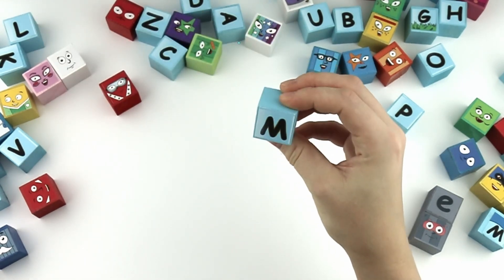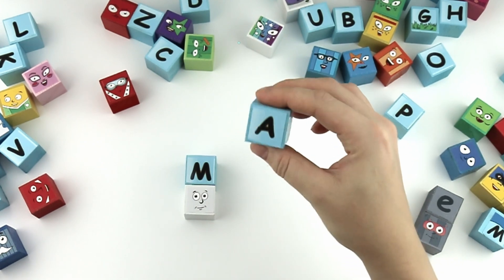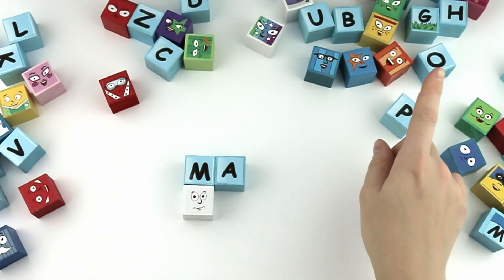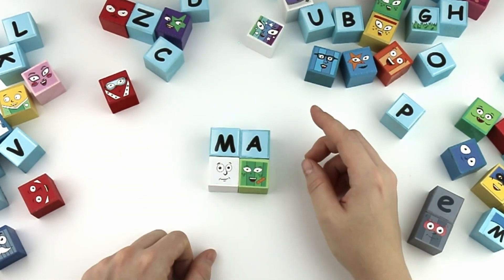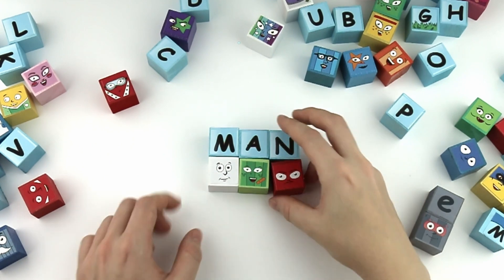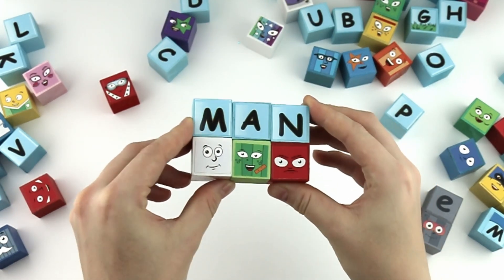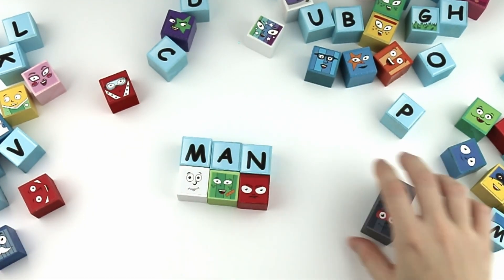M, A, N. Man. And with the silent E, it's mane! Good job guys!